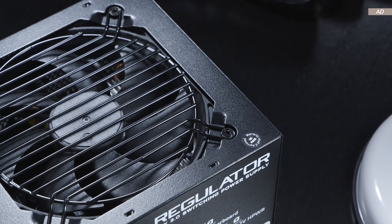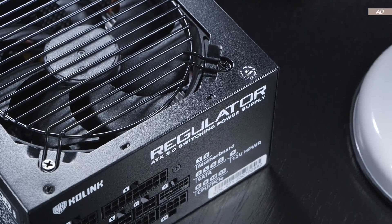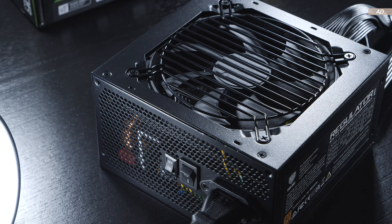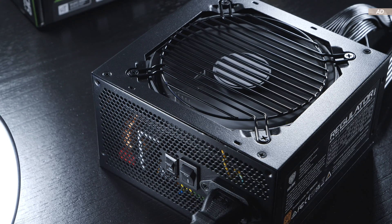Therefore, the unit must deliver in order to convince us consumers. Ultimately, is it worth buying a CoLink power supply or not? What are the pros and cons here, and what about safety and quality?